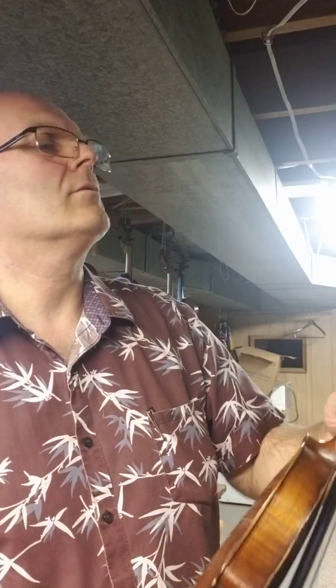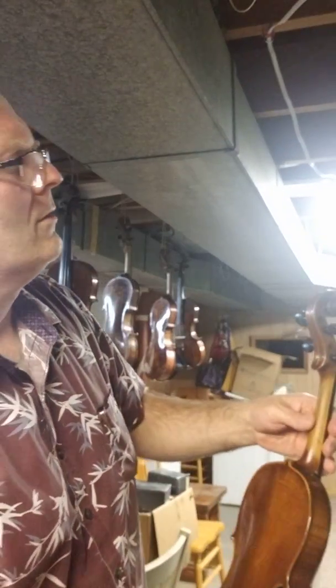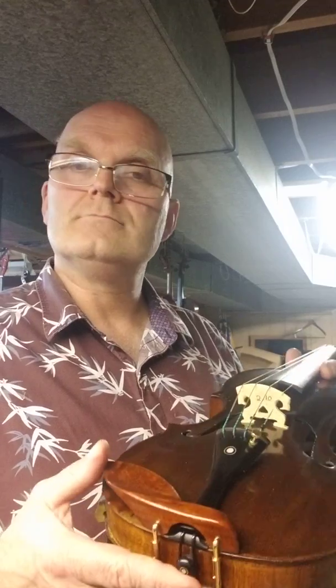That gave you an idea of what it sounded like. Take a look at my other videos — I've got many, many hundreds, well over 140 videos on YouTube. Not all of them are violins; some of them are some other things. But check them out, and thanks for watching.